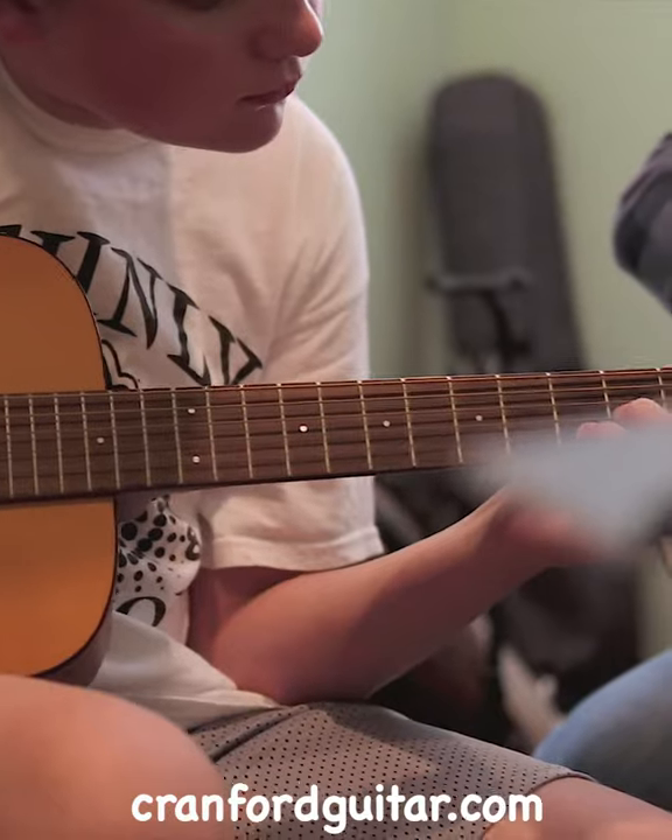Hey, what's up? I'm Johnny Tamburo. I'm an instructor here at Cranford Guitar. I do classical guitar — that's what I majored in in college — as well as rock, funk, jazz, anything you need.